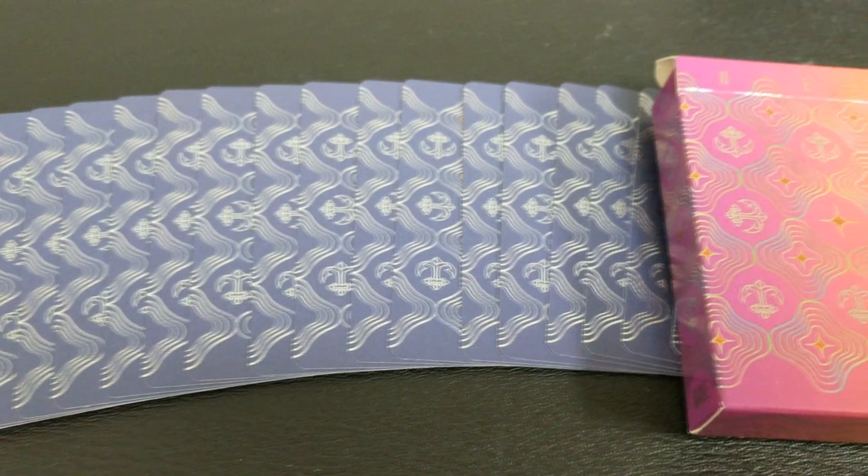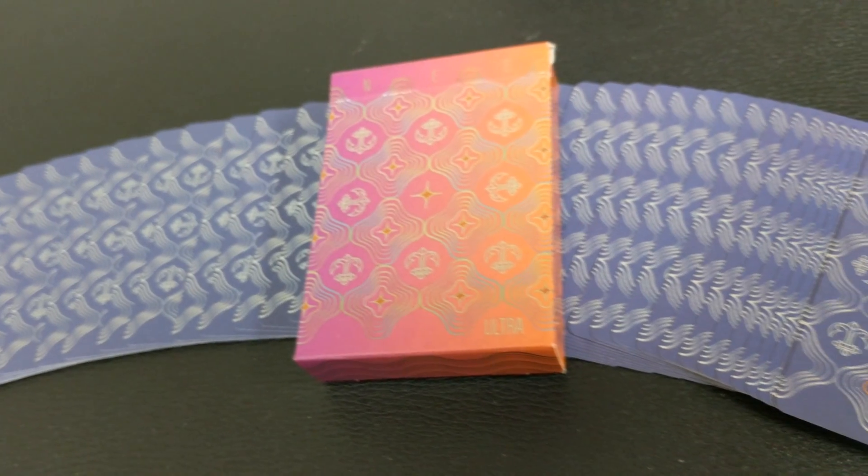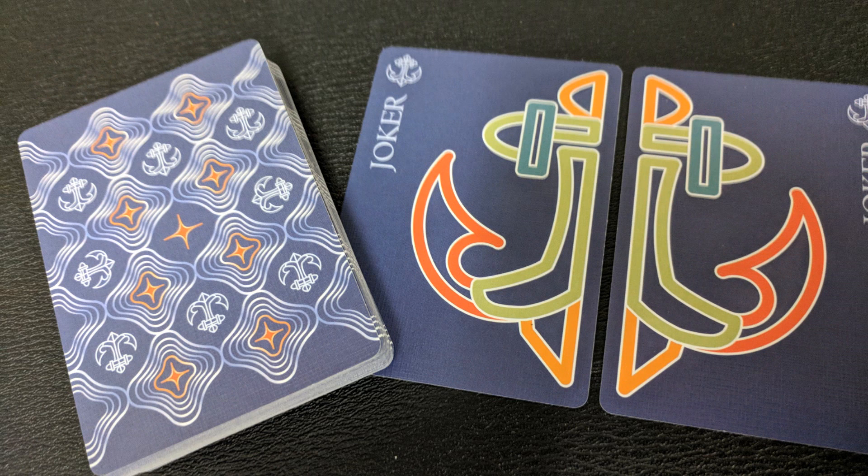With the Ultra and Ultra Players Edition, there are a couple of extra things to note. The back design is a full bleed, and the faces are also full bleed — a purple color pushes all the way to the edges. These cards are quad-pipped, meaning there's a pip in every single corner. The court cards and pips and indices are the same as before, but everything floats in the center with no frame. The jokers are different between the Ultra and the Ultra Players Edition — in the Ultra, you get a diptych: two cards that come together to make a picture of the anchor pattern in red, orange, and turquoise colors.